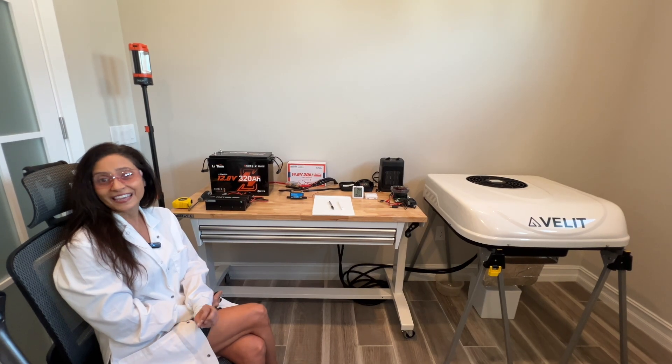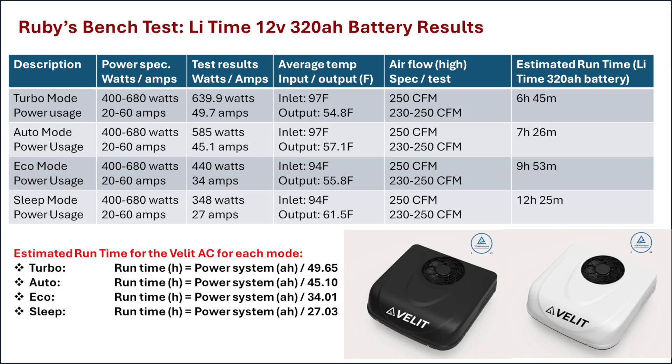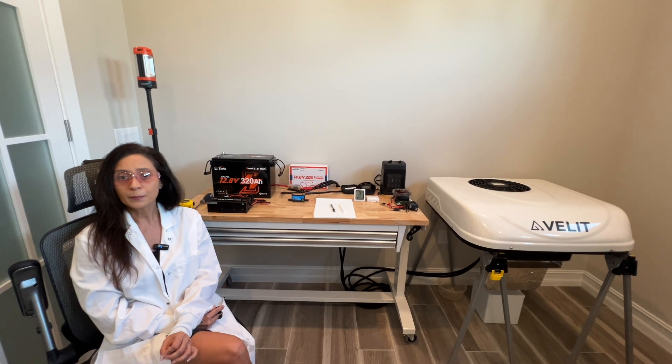Now let's look at the results from the AC test. I could not find a breakdown of the power specifications by mode, but the manual did have a range of 400 to 680 watts and 20 to 60 amps. For all of my tests, I kept the fan on its highest setting; the specifications showed this should be 250 CFMs, and my actual test results varied between 230 to 250 CFMs. In turbo mode, the AC used an average of 639.9 watts and 49.7 amps per hour, with an average output temperature of 54.8°F. After 6 hours and 45 minutes, the LiTime battery was empty and the BMS stopped the test.